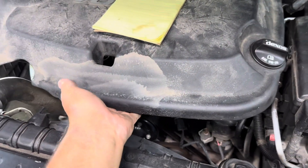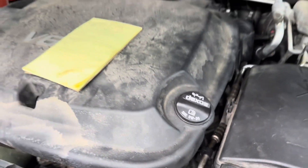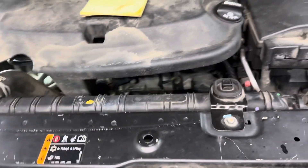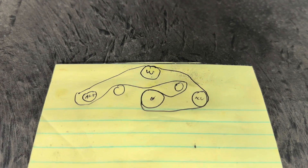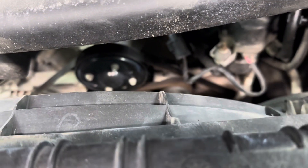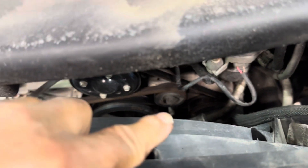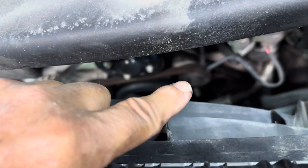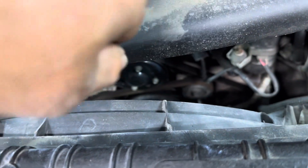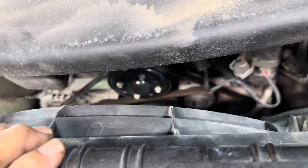I'm not going to do that — I'm going to replace the serpentine belt down there. Draw yourself a little diagram of the belt first so you know the routing. There's a tensioner that takes a 15 millimeter — get your ratchet on it and push it down that way.